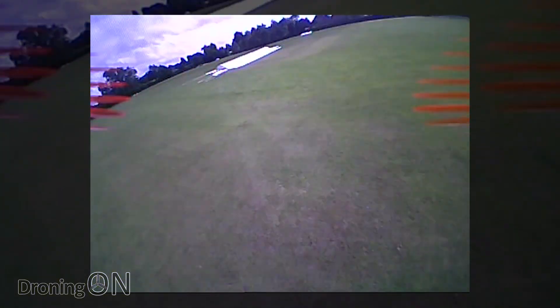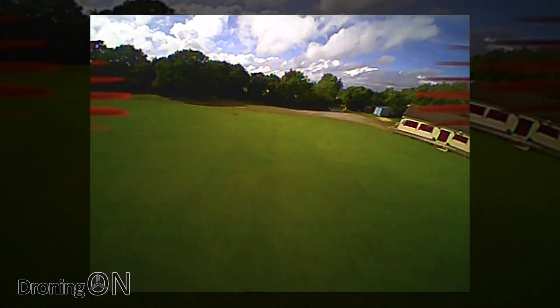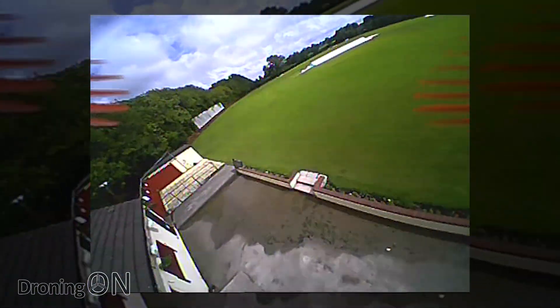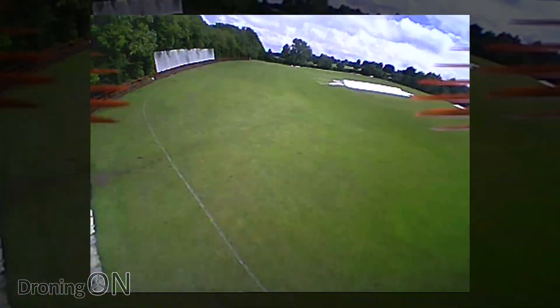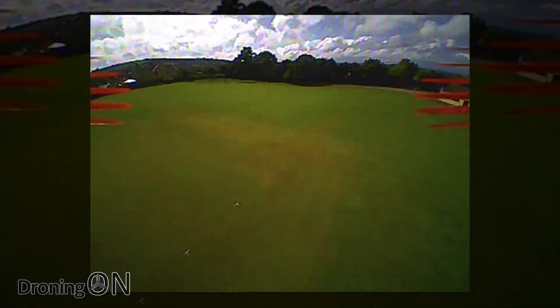Remember we don't have a model lost alarm on this unfortunately, which is a real pain, because if we do ditch somewhere we're going to have to remember where because we're not going to have any beeping. It's really windy — it is coping alright, but you can really feel how lightweight this thing is by just how much it's being blown away.